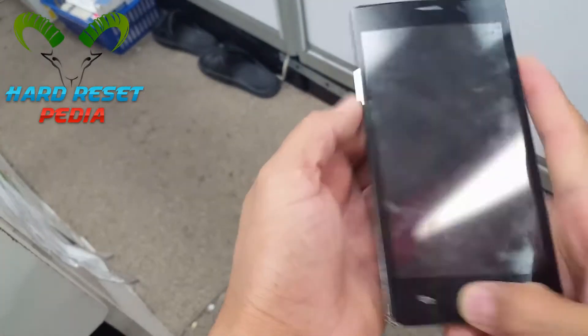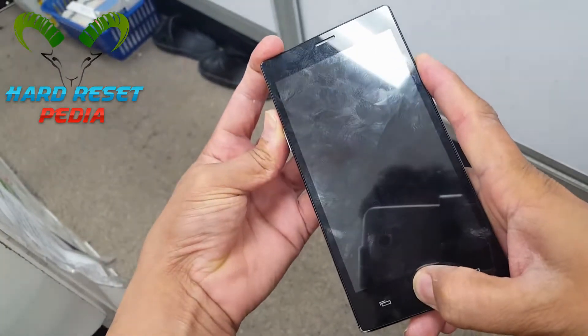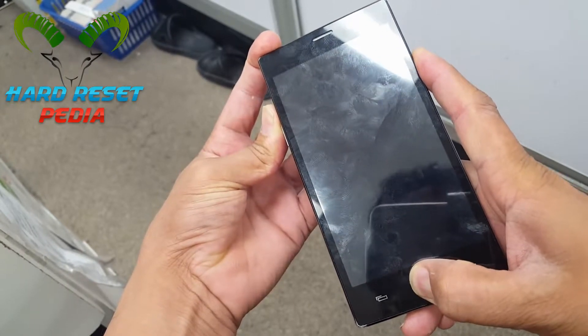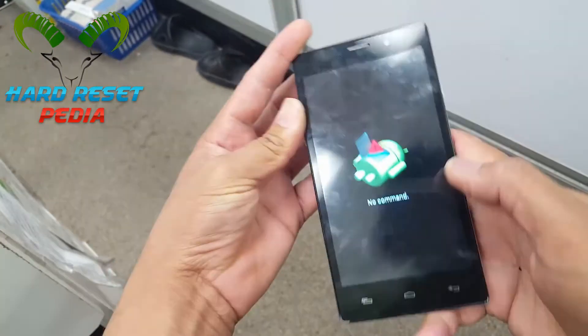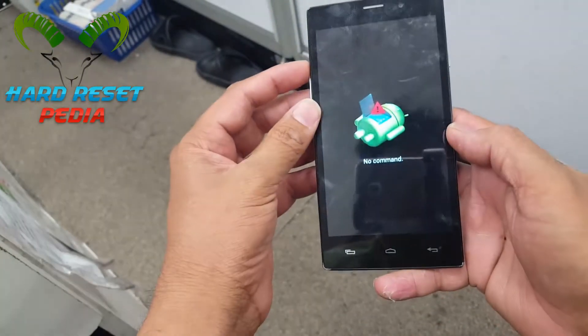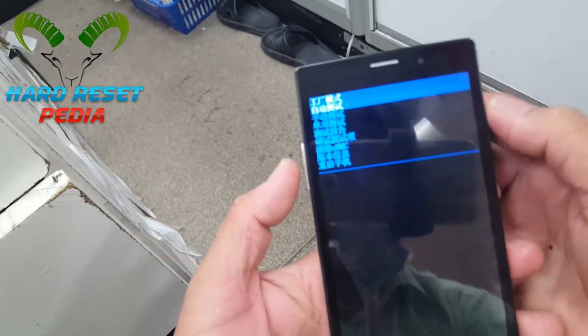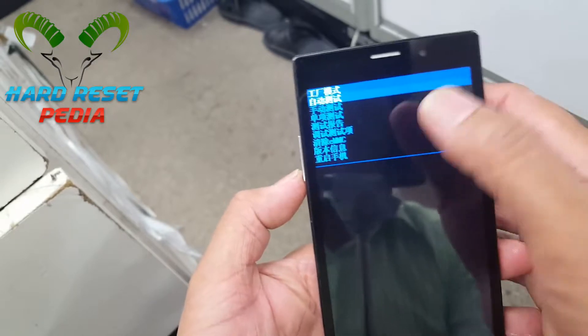Press the home button, power button, and volume button up and you will see a menu. Once you see this, on any Chinese phone, just ignore anything if you don't understand the language — just use the volume buttons to navigate.